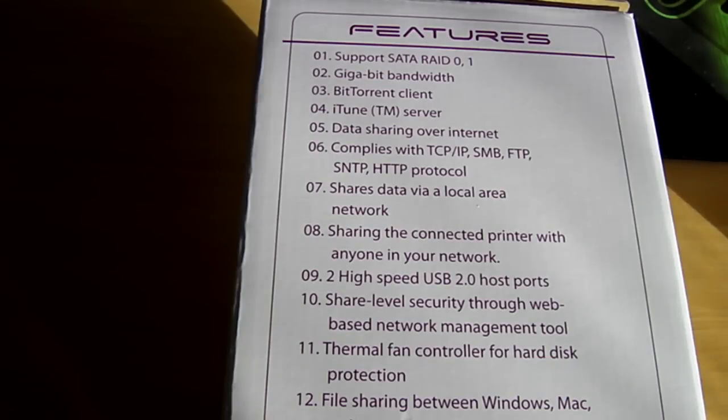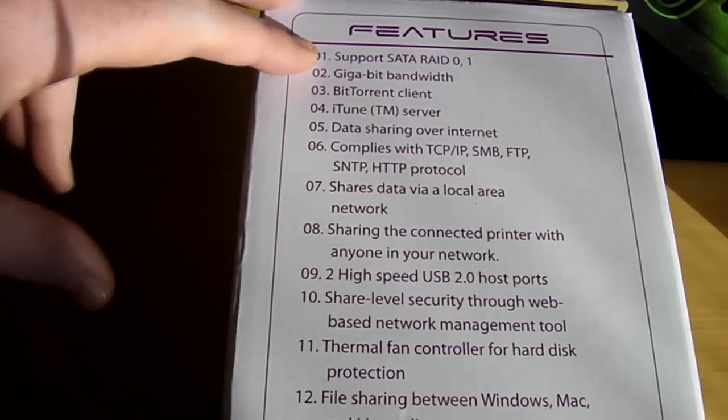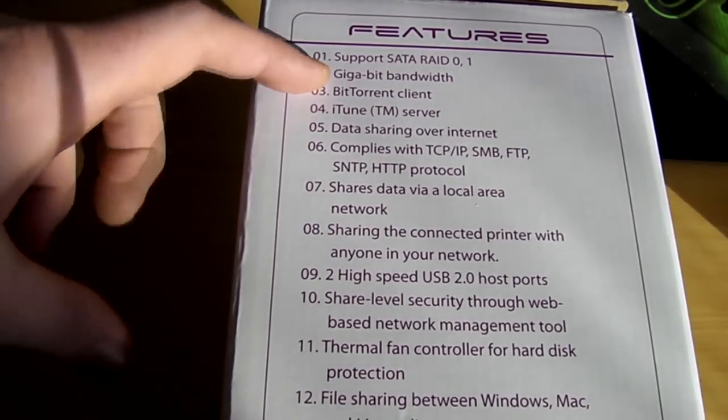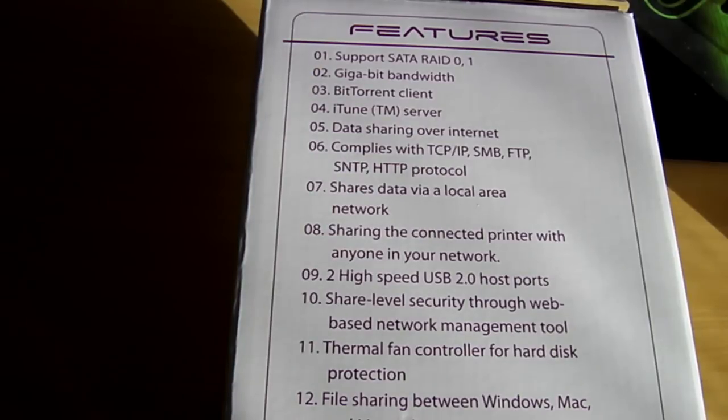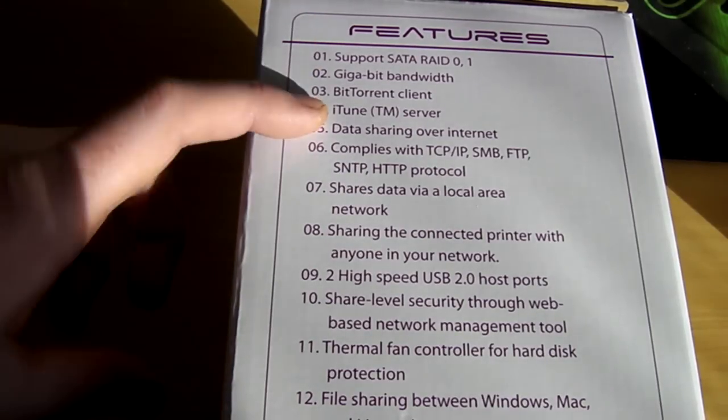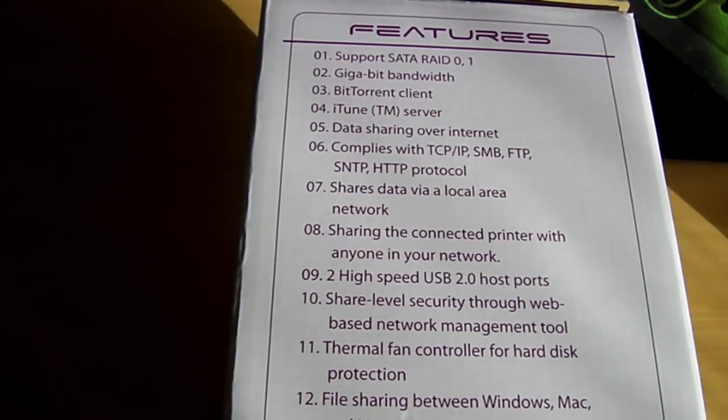We've got a nice long list of features here, so let's have a quick run through them. We've got full support for SATA RAID 0 and 1. We've got gigabit bandwidth, which is great. There's a BitTorrent client, so we can just let the NAS sit there downloading torrents while all the computers are off. And an iTunes server, so we can stream our music across the network.